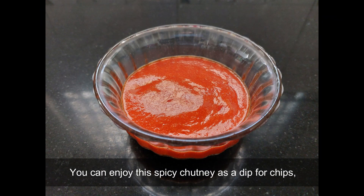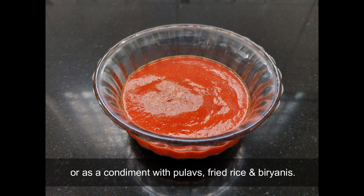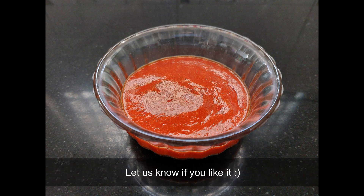You can enjoy this spicy chutney as a dip for chips, or as a condiment with pulaus, fried rice, and biryani. Let us know if you like it.